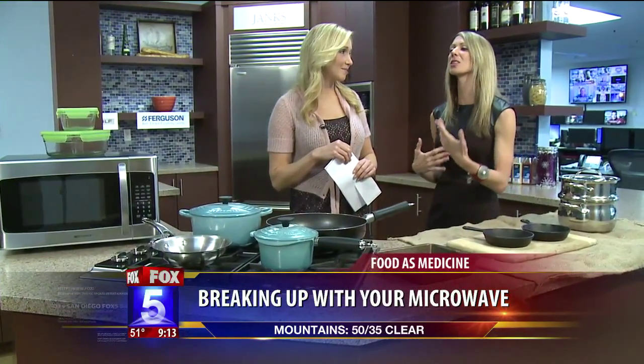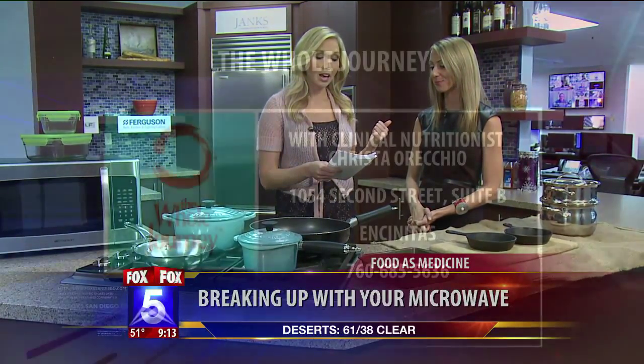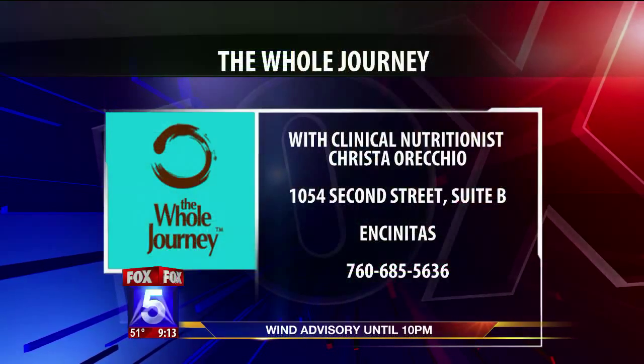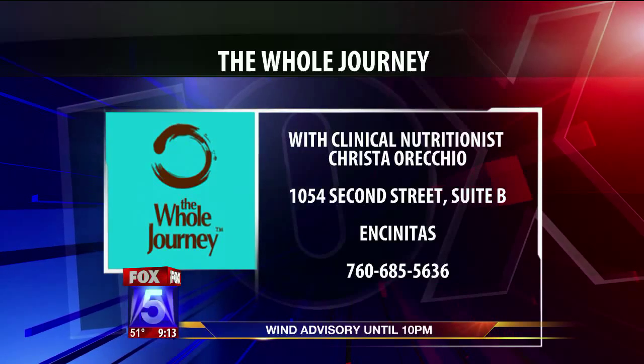Any last-minute tips about the microwave and cookware? Kind of set yourself up — make sure you're going to the grocery store getting fresh food, and give yourself a little bit more time. If you have kids, this could be a big deal as opposed to nuking something in the microwave. Maybe commit to heating something up on the stove at least once a day instead of the microwave. Just do a little bit better — it doesn't have to be a radical change. For more information, get in touch with Krista at The Whole Journey. Her practice is located in Encinitas, and you can visit her blog. All of that is posted on fox5sandiego.com.